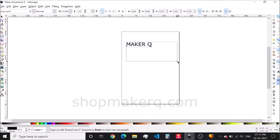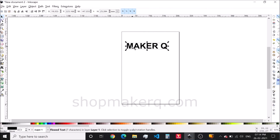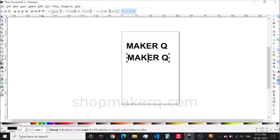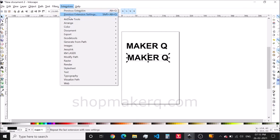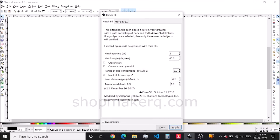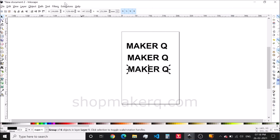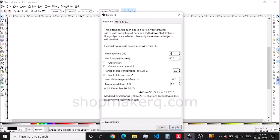Now let's do text with outline. Type the text and change the font size. Select the text, click on Path, then Object to Path — this will create the outline. Now let's do the same with shading. Select the text, click on Path, then Object to Path. After this, go to Forza draw tool and select Hatch fill. In this one I'm giving the hatch spacing 2.5. Let's do it again, but this time with hatch spacing of 0.5 — 0.5 hatch spacing gives darker shading.